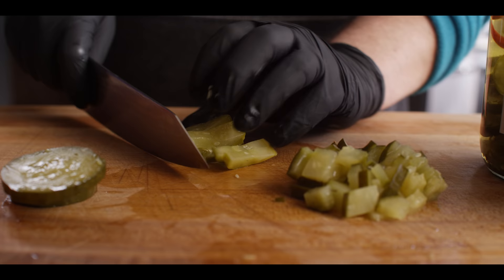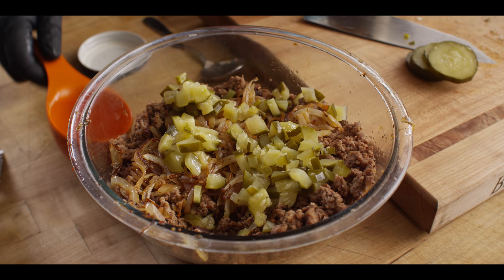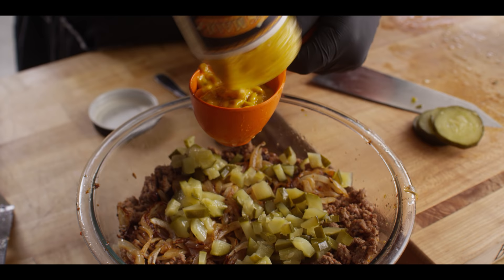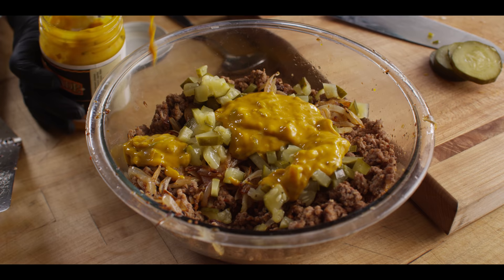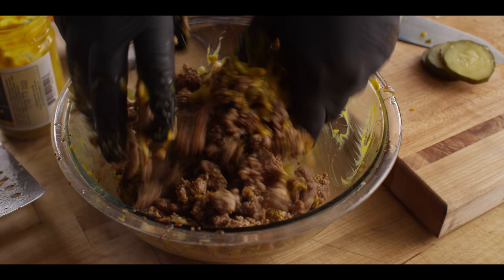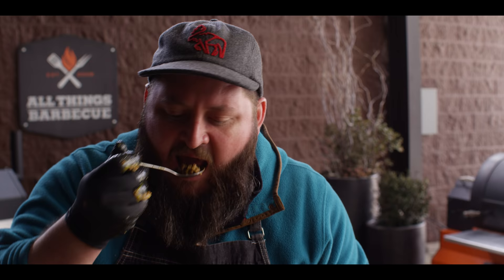So we're gonna dice up some of these spicy garlic dill pickles — we need about a half cup for our two-pound brisket batch — and they go right in there with the brisket and onions. We're also gonna add a half cup of our smoky cowboy mustard. This is a yellow mustard base, just a little bit sweet, but it's got this smoky tang to it. And then we're gonna mix this so that those flavors are all the way throughout the filling.